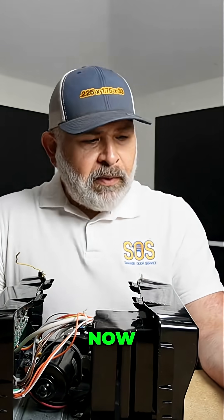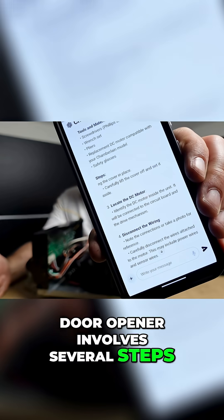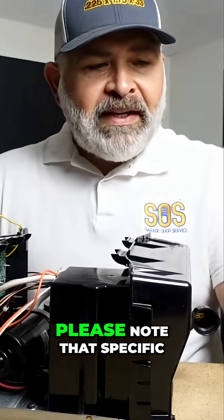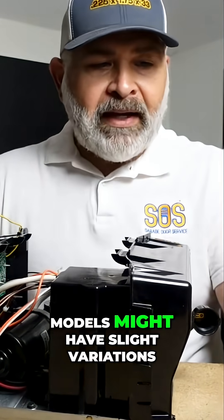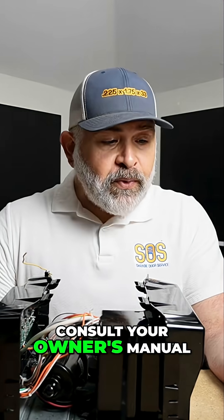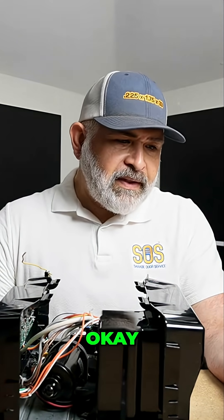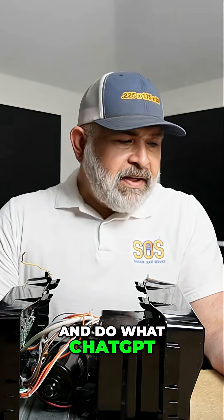Replacing the DC motor in a Chamberlain garage door opener involves several steps. Here is a general guide to help you through the process. Please note that specific models might have slight variations, so consult your owner's manual and model-specific instructions or warnings. Okay, let's just go ahead and do what ChatGPT tells us right now.